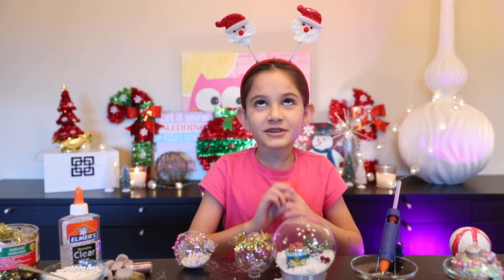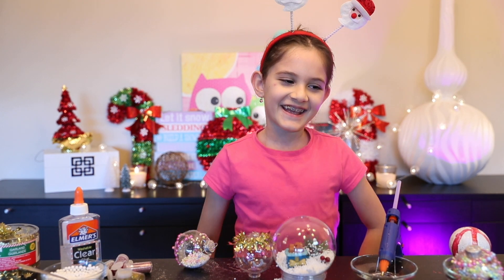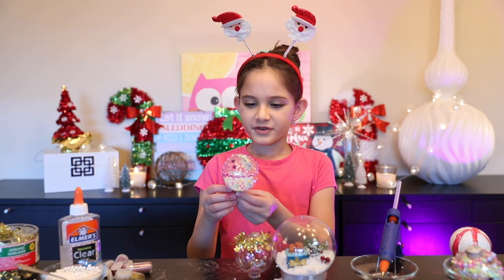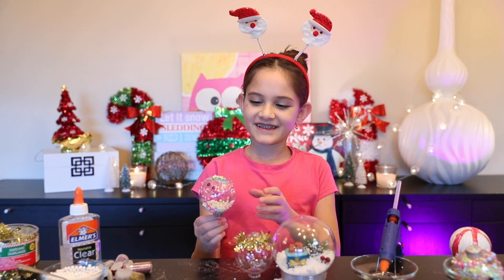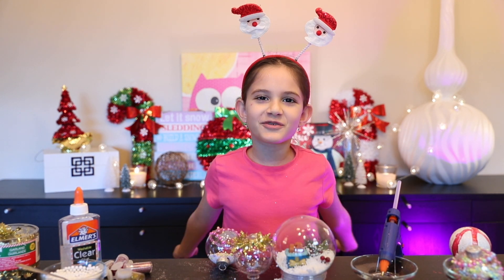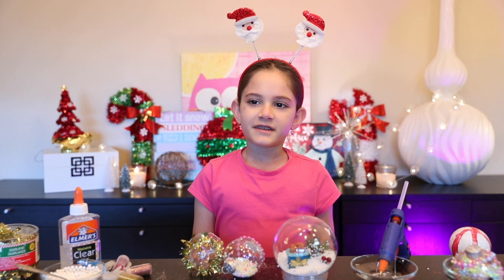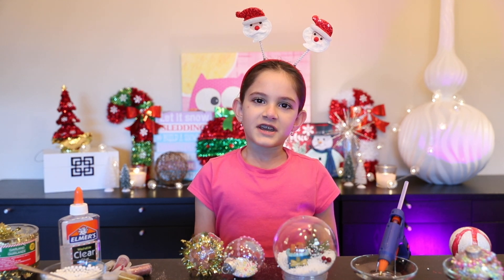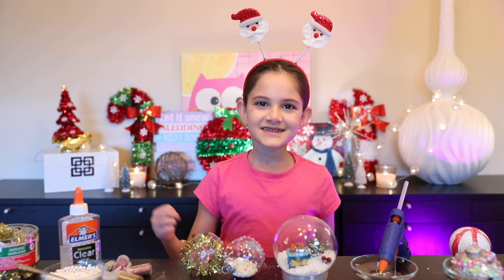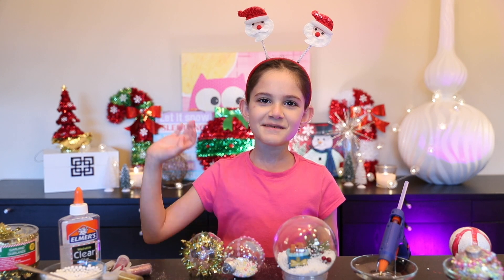I had so much fun — I literally had an amazing blast today! I hope this gave you some ideas of what crafts you want to do for the holidays. Make sure you take pictures and share them in the comment section below. Click the subscribe button and don't forget to click the bell to get notifications whenever we post a new video. And smash that like button to make our videos grow! See you next time, bye bye!